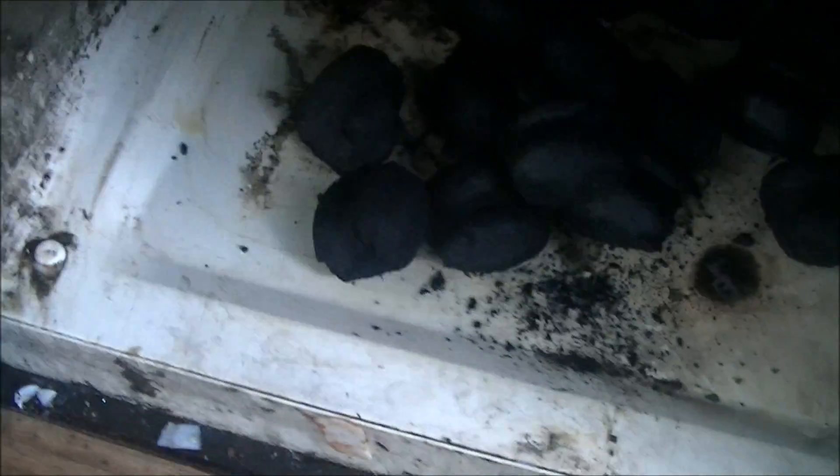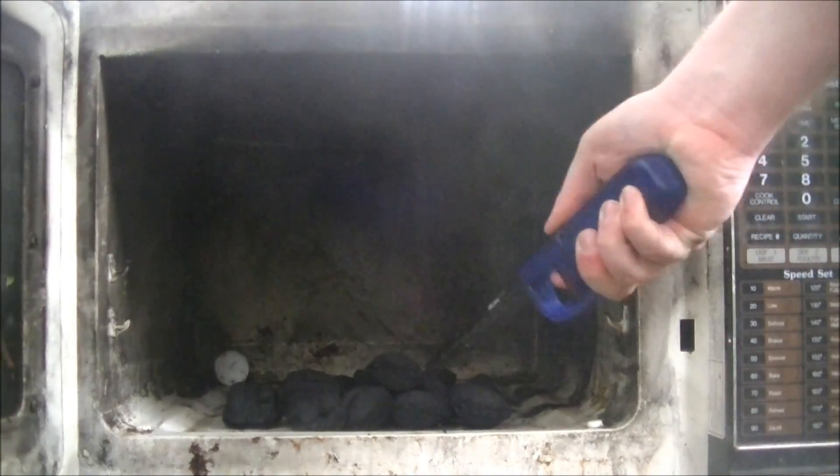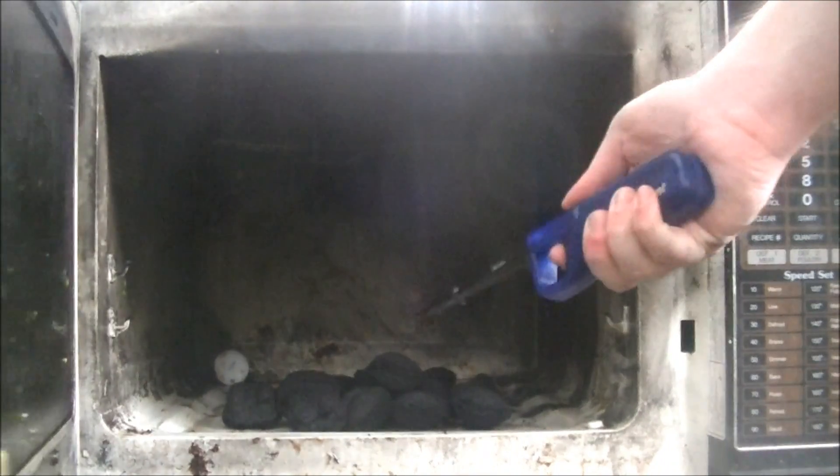There's the charcoal, there's the lighter fluid. You wanted to see me microwave fire? Well, I'm going to do it. I tried doing this — you have to chance it and do it by hand.